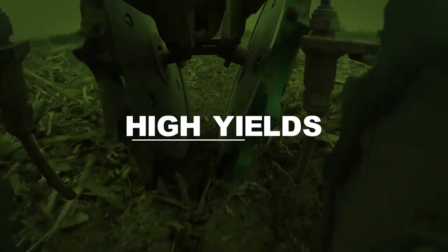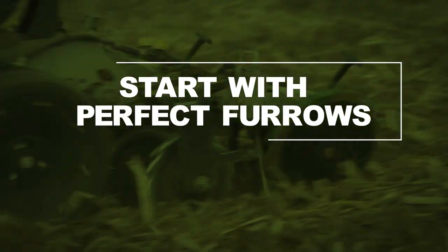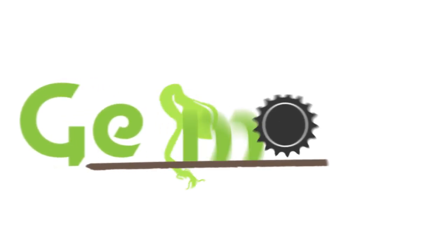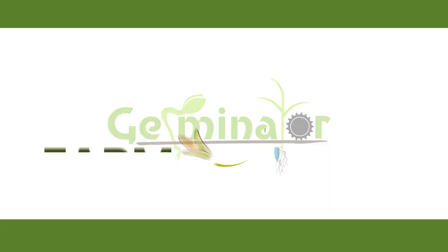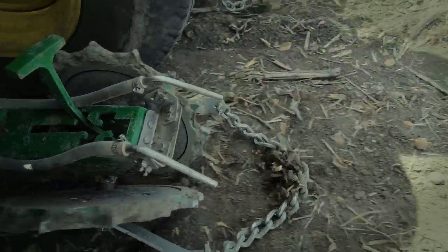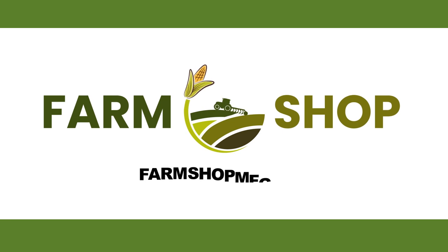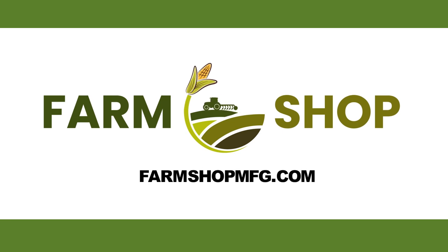The corn we planted early February had good emergence. So far we can't find any condition that the wheels haven't worked. Closing the seed trench behind the planter is essential to establishing yields in the fall. Introducing the Germinator Closing Wheel from Farm Shop MFG — designed and built by a farmer who was tired of seeing poor stands because of uneven emergence. For more information visit farmshopmfg.com.